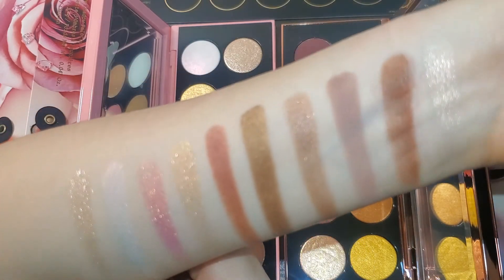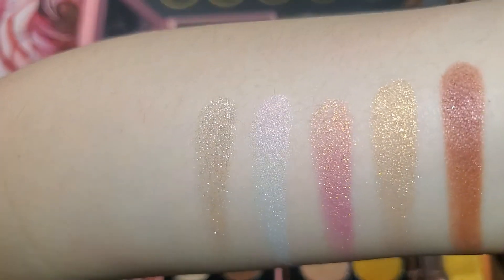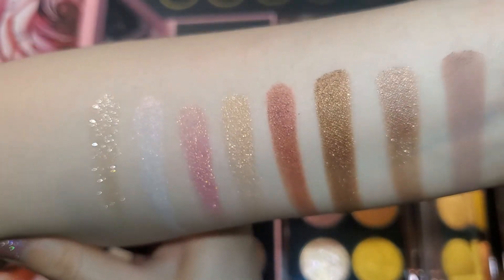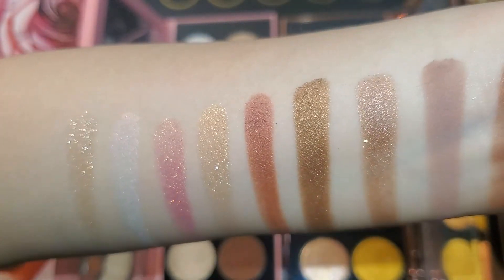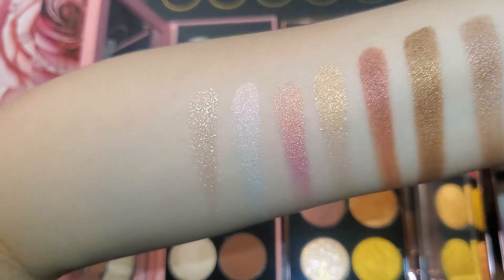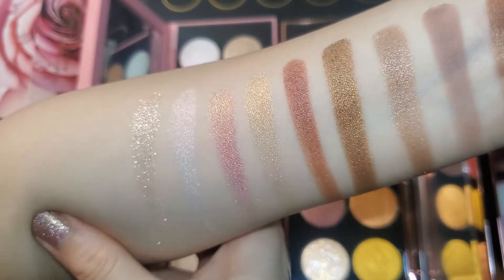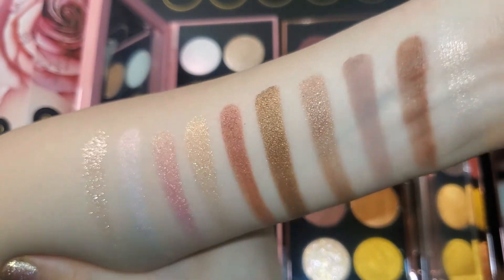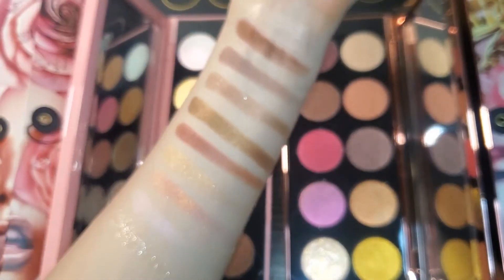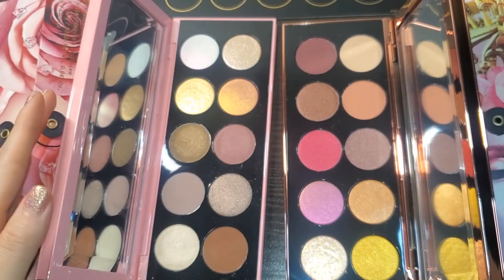That's what everything looks like — focused and zoomed in. I'll be uploading a comparison video of shades I have in my collection to try to dupe this palette, since I know it's very pricey. I'll be uploading that very soon. But here's the swatch video — I got these today and was too excited not to swatch them. Here are the swatches again — thank you for watching!